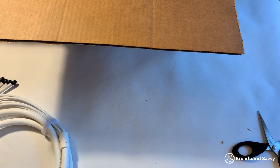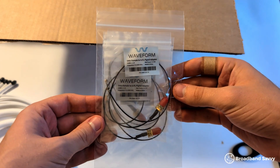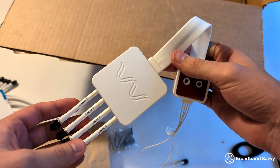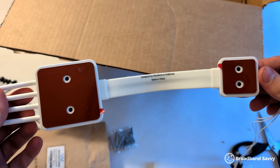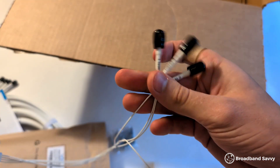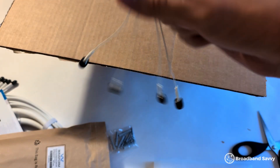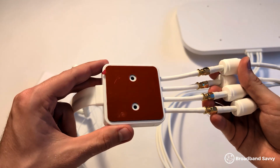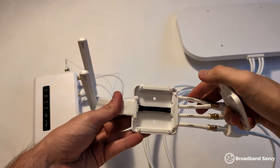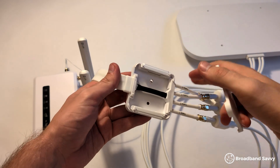Next, there are some SMA to pigtail adapters. All of the cables Waveform supplies use SMA, but most 4G and 5G routers do as well, in the UK at least from our experience, so we didn't end up needing to use these either. Next, you've got your Quad Mini manual, and this is the window entry cable. The flat part can be shut in a window, allowing you to feed the antenna's signal inside to your router without letting any air in and without disrupting data transmission. There's also some double-sided tape allowing you to secure both ends, and you can reorient where the cables are coming from to help with your installation.